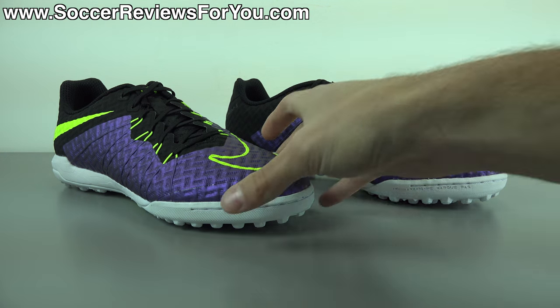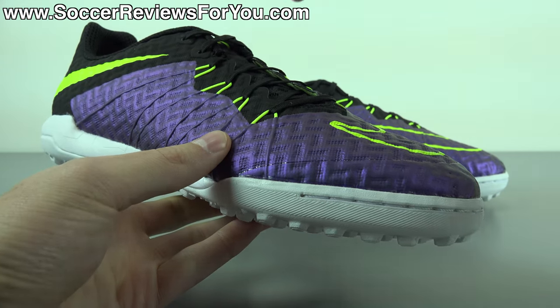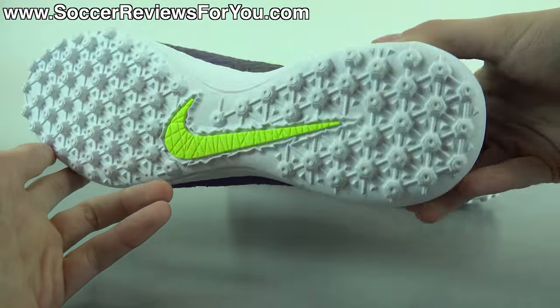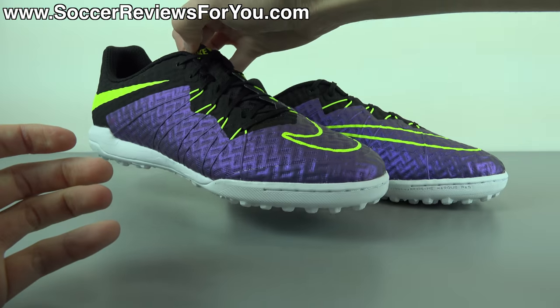In today's video, we are going to take a closer look at the colorway itself, go over tech specs, performance details, take a look at the weight, as well as how these things fit and feel on feet. If you're interested in learning more, please stick around and watch the entire video.